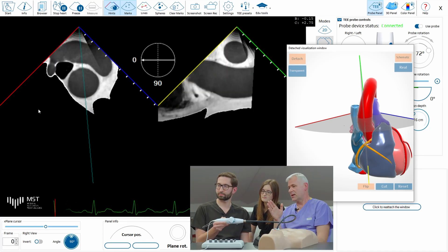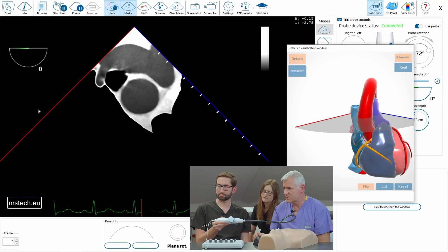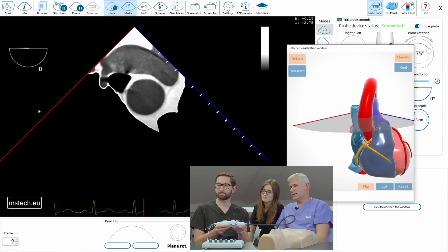Let's show the aorta in two views simultaneously so both images are ready. Now we switch off the X-plane so it doesn't disturb us, and let's go slightly deeper.